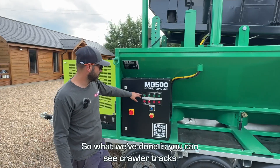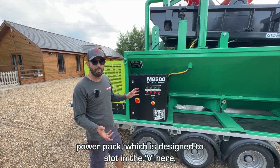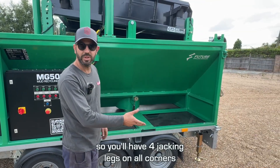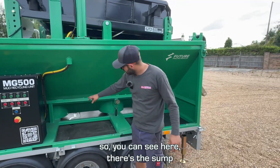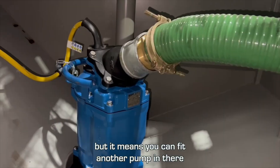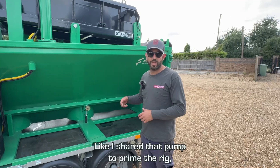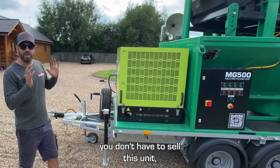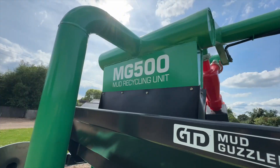In two years' time you might want to track-mount it, so we can fit crawler tracks and an additional feed pump. You have the capacity to fit an electric hydraulic power pack designed to slot into the V here, which gives you the hydraulics to run the tracks. All the controls and four jacking legs on all corners will be included, and the unit goes onto a tracked carrier. There's also a spare sump here where you can fit another pump to permanently pump back to the rig, supercharging your centrifugal pump. We've tried to future-proof these units — if you want to upgrade at a later date, it's a very simple change to track-mount the MG500 Mark 3.